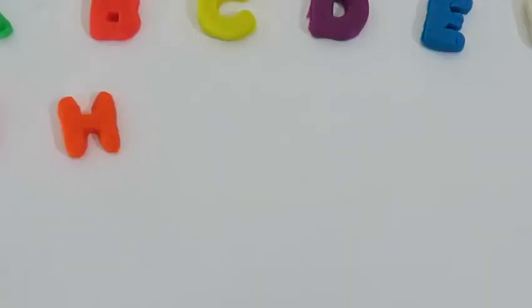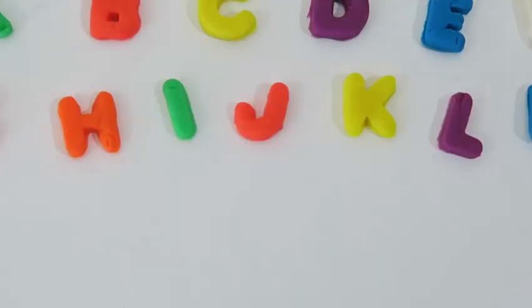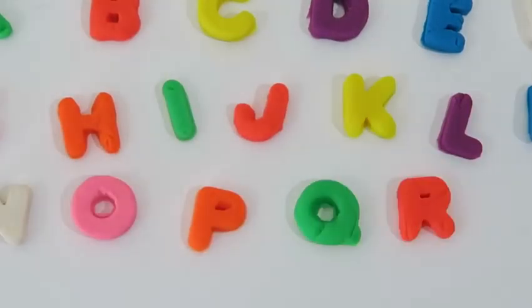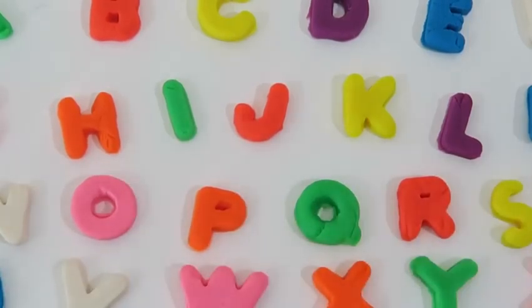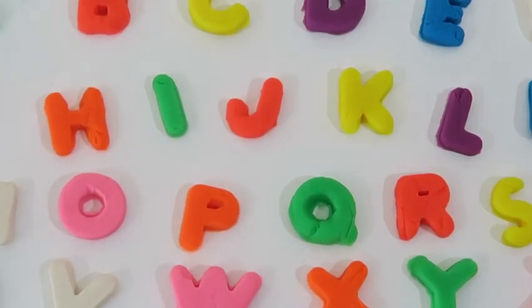Now I know my ABCs — next time won't you sing with me. I hope you guys had fun learning the alphabet today. I sure did. Thanks for watching. Please subscribe to watch more. See you soon.